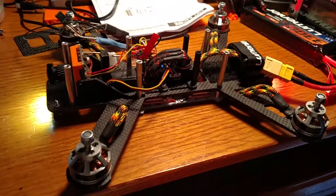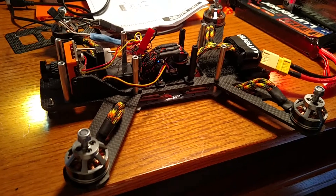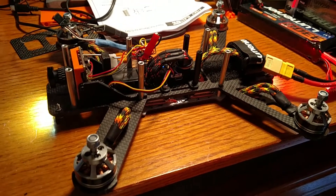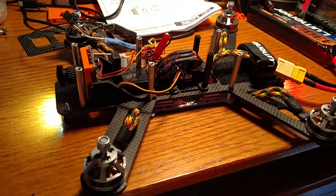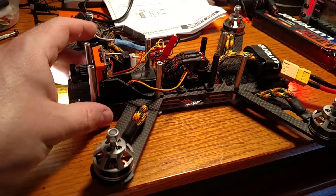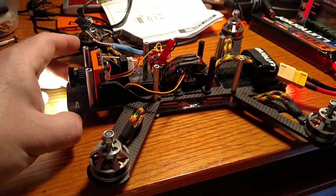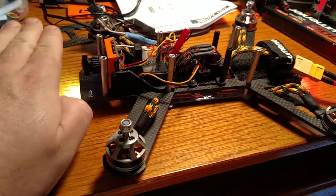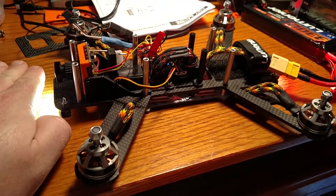Hey folks, this is just a real quick video showing my pitch gimbal that I've got set up for my QAV250 with CC3D Atom flight controller. I've got it set up to where it compensates for the angle, but it doesn't completely compensate and keep the camera level. The reason being, on the forums there's a lot of talk of